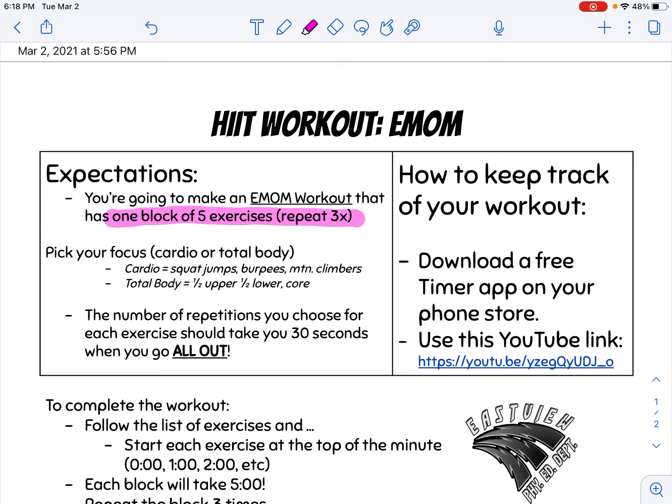First, you need to think about what you want your focus to be. If you want it more cardio based, you'll choose more explosive exercises like squat jumps, burpees, or mountain climbers. If you want more of a total body focus, you'll choose some upper, some lower, and some core. If you want a combination of everything, go ahead and add those in as well.